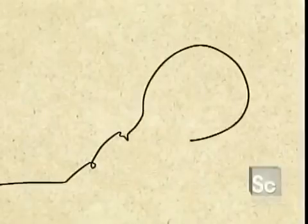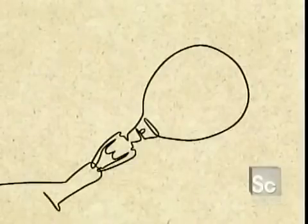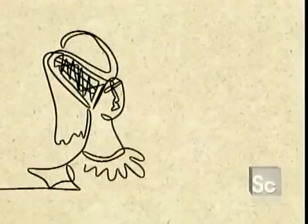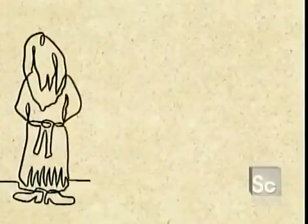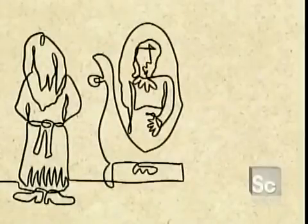The earliest mirrors were curved pieces of highly polished metal such as brass or bronze. They're even mentioned in the Bible. Then in the 14th century, the Venetians invented very crude glass mirrors that reflected off a metallic backing. They later perfected this technique using an amalgam of tin and mercury. Eventually the secret of mirror making spread to other cities. By 1835, a German chemist developed the silver-back mirror that we know today.